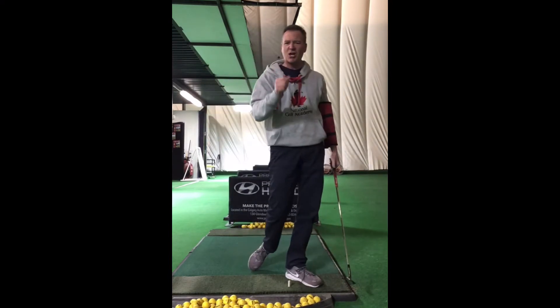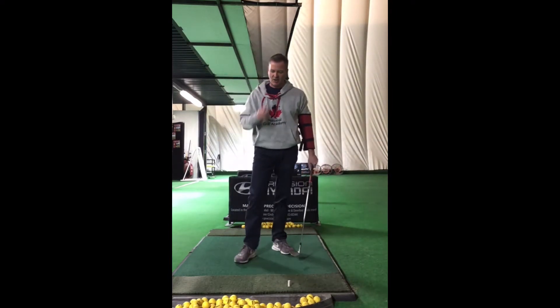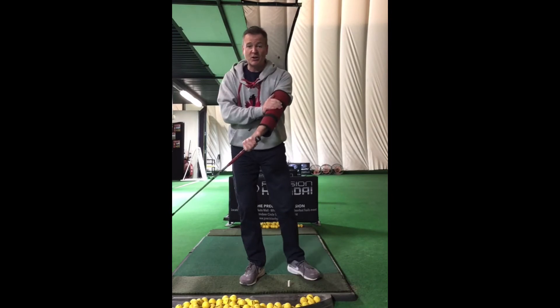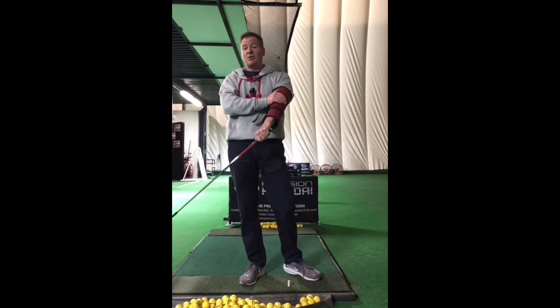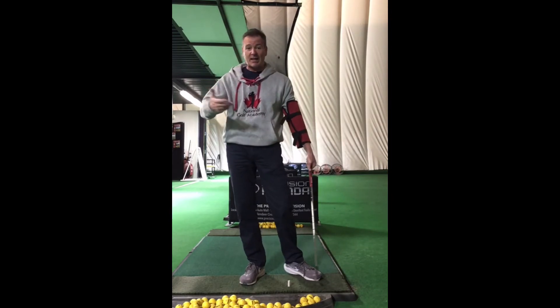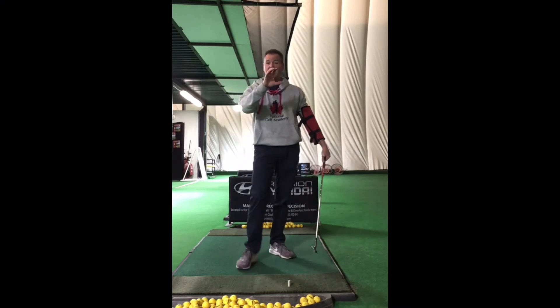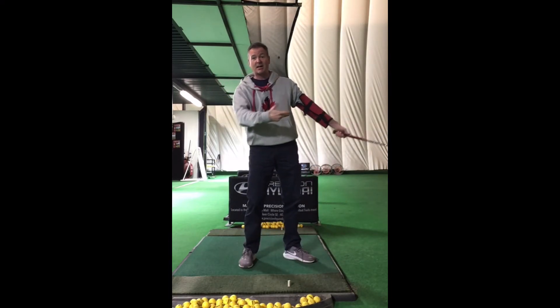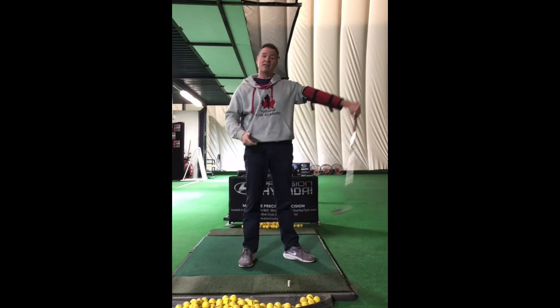We can try to get people to turn — that's going to help you extend your arm. If I put this little tube on you, this brace — it is called a tube — it's going to force your arm to extend, which means the only way you can swing through is if your body turns. So it's just the opposite way of thinking about it: if we force the arm straight, it makes the body turn. If we turn our body, it makes the arm extend.